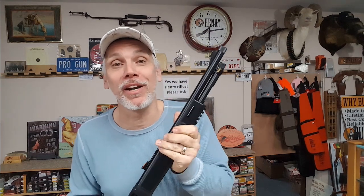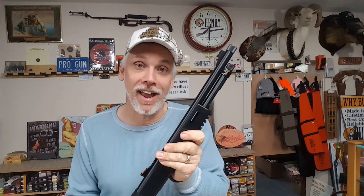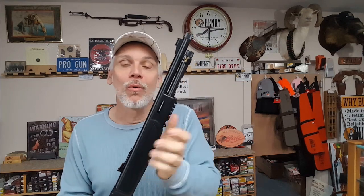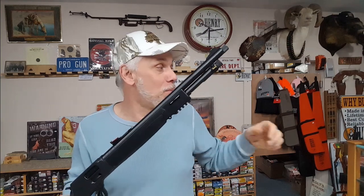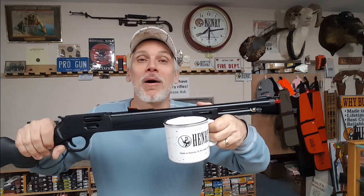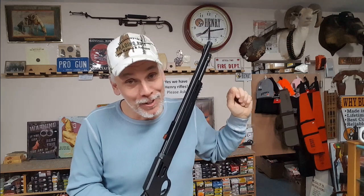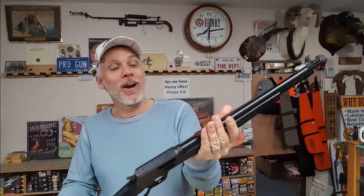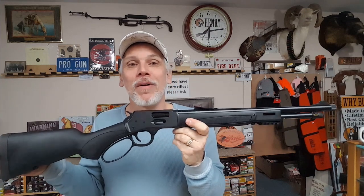I like to tease one of our regulars, Dennis — he adds a lot of everything to every rifle he has and I'm always asking, where's your cup holder? So you could do that — get yourself an M-LOK cup holder, get yourself a Henry coffee mug, and put your coffee in your M-LOK cup holder while you're shooting. He's probably going to do that one of these days. At any rate, we're going to give you some close-ups, show you the details on this right now.